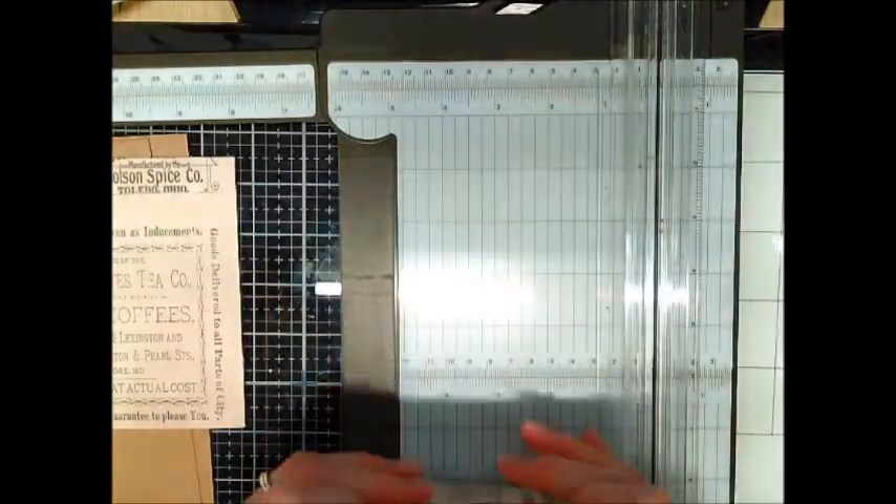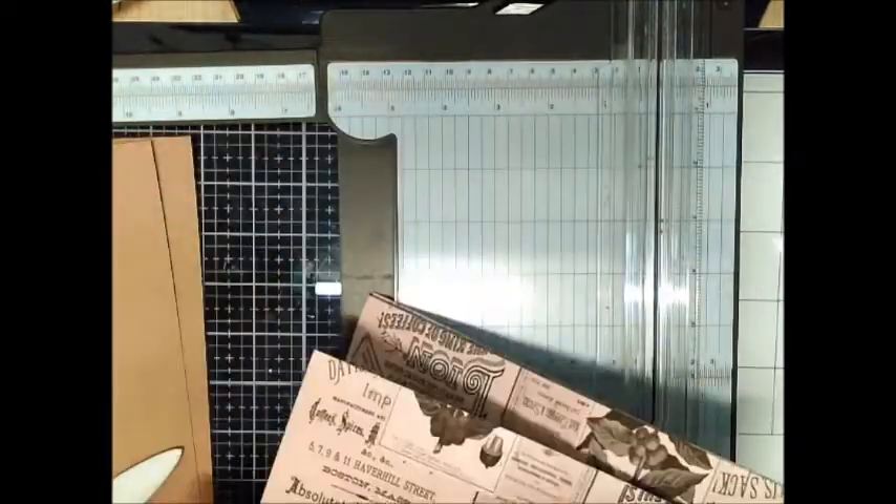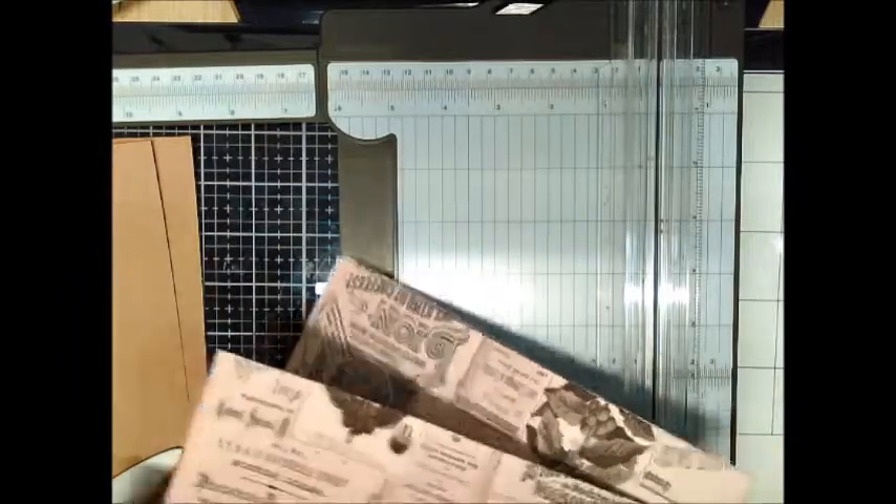One thing you want to be careful of when you're putting these together: you want to make sure that the figures are upright. I did not do that earlier, and so here I am having to do it again.